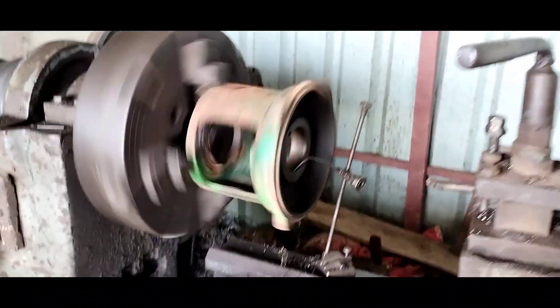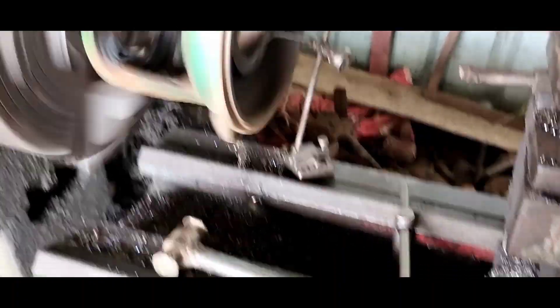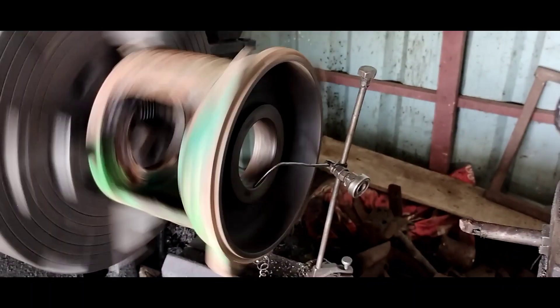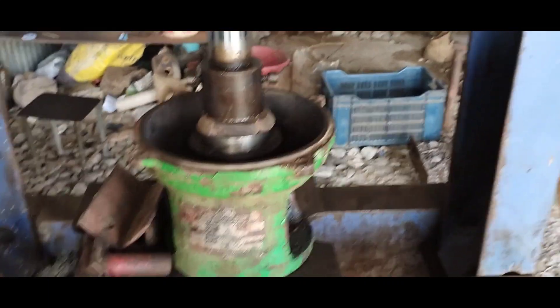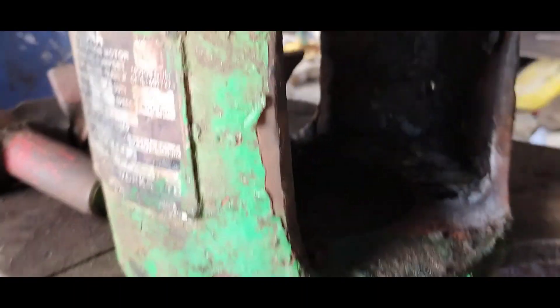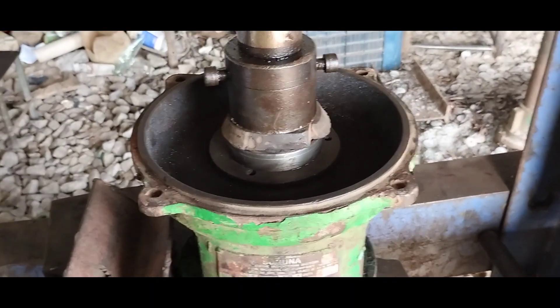The next step is to keep the outer size correct. The outer is a bit more. I will fix the outer size. In this video, you will know how to use the hydrosa tool. We have to use the hydrosa — these are the two or three measurements.